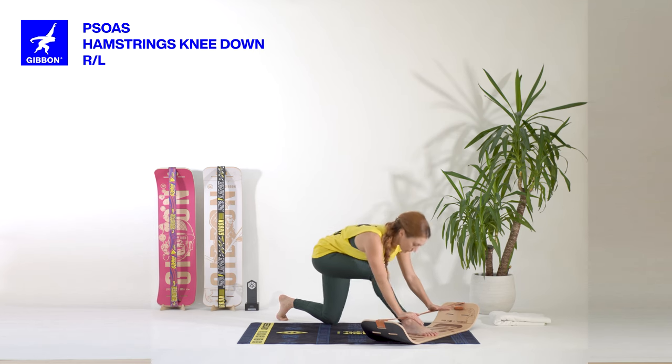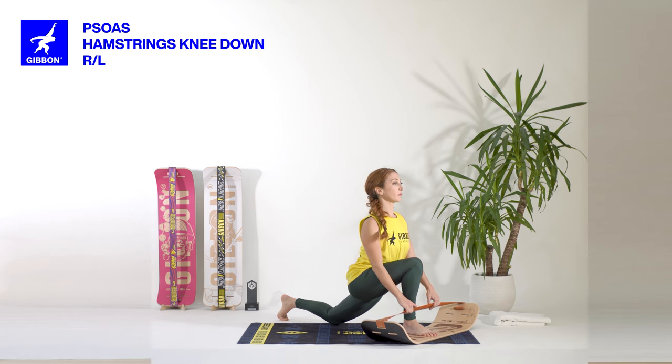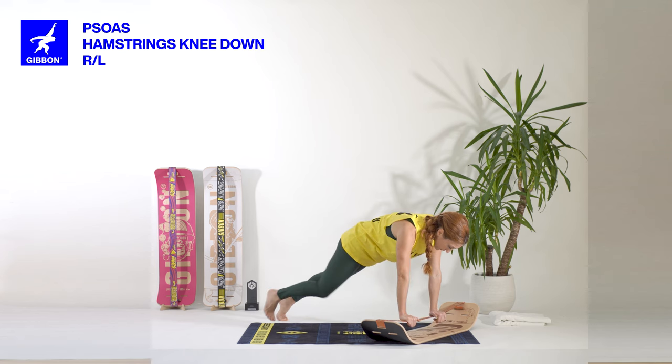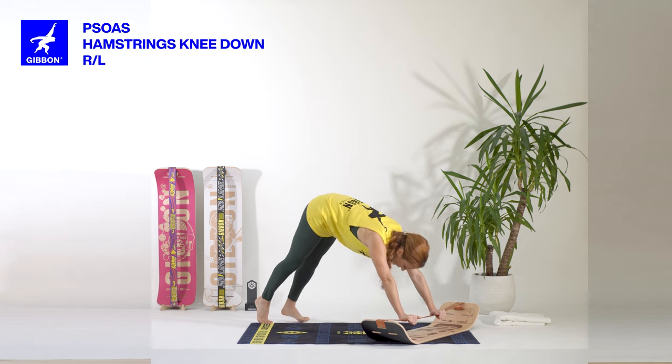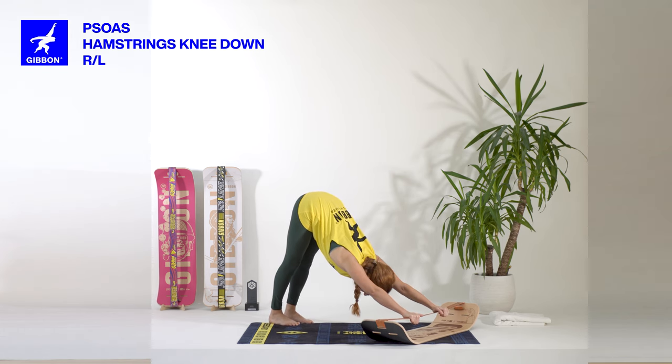Exhaling, weight to the back. Inhaling, open the chest. Exhaling, push the line. Inhaling, come into plank position and go directly to downward facing dog. Stay here, breathing and opening the chest. Inhaling and exhale.